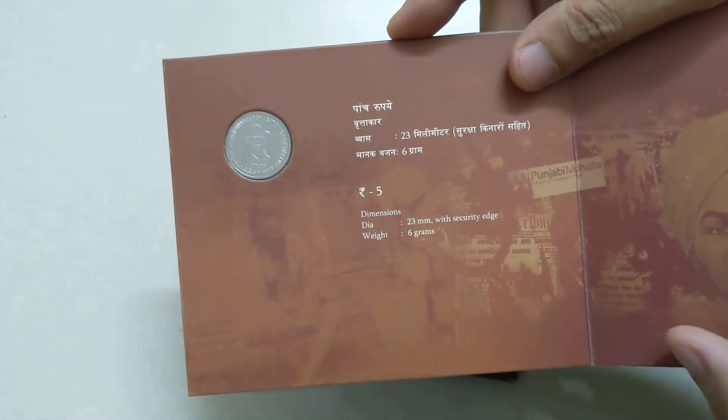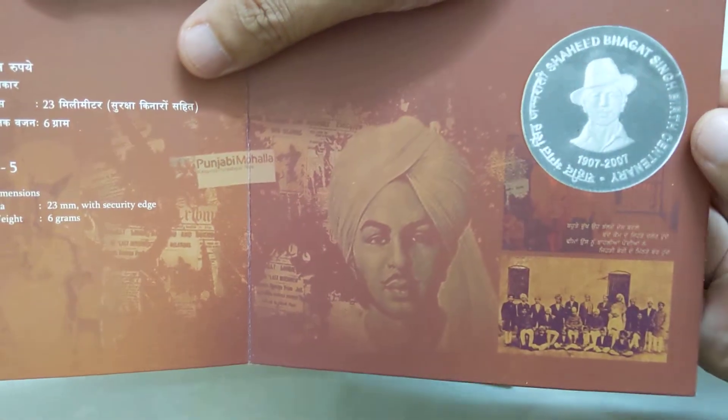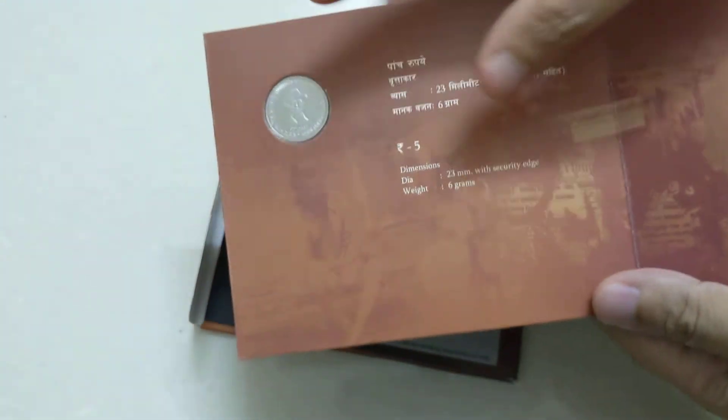After that, there are variations. And these are the dimensions. This is the portrait over here — Shaheed Bhagat Singh. It includes some photographs on it. So when you add up to around 4500 rupees, the coin is obviously UNC.